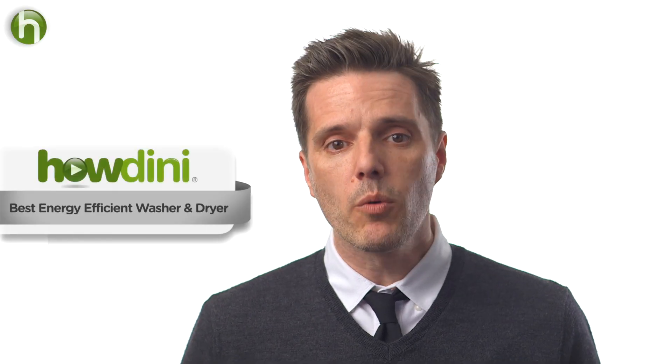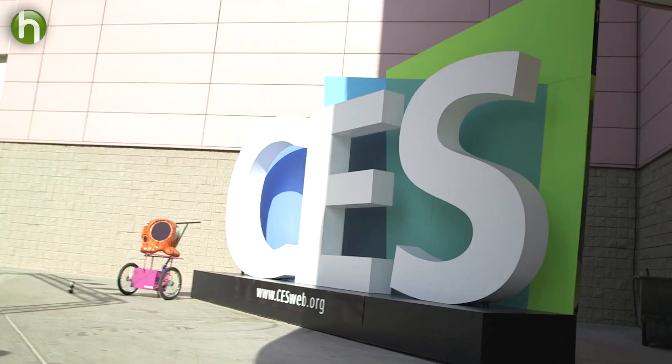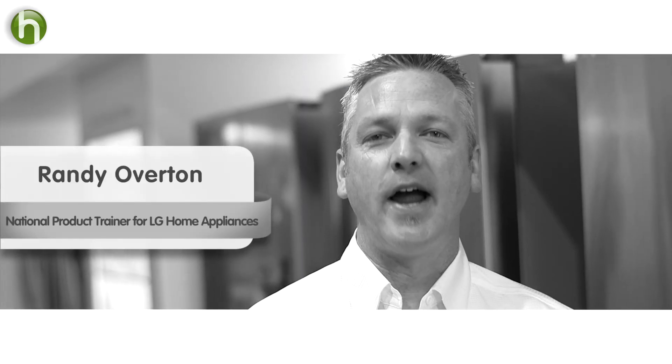Hi, this is Sean for Howdini. Today we're going to talk about what to look for in an energy efficient washer and dryer. We went on the hunt for the latest and greatest and it landed us here to talk with this man. I'm Randy Overton, national product trainer for LG home appliances.